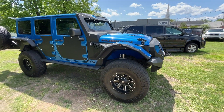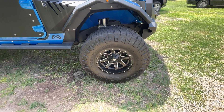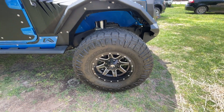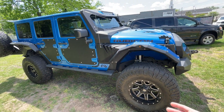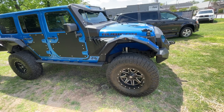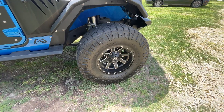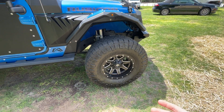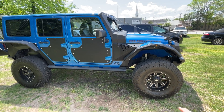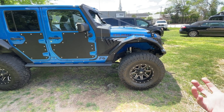This one has the Nitto Ridge Grappler tires — 37 by 13.5 inches. A lot of Jeep Wranglers on the road run 35s by 12.5 or 33s by 12.5, so this is stepping it up with the 37s. Then you've got those good-looking Fuel wheels, 17-inch. I personally like the look of the 17-inch rim with the 37 tire — gives it a nice big tire look.